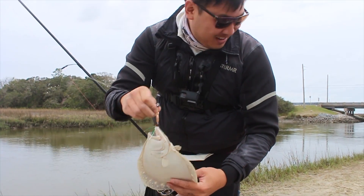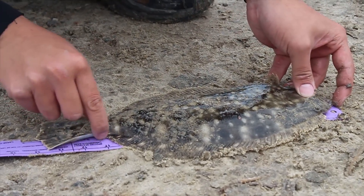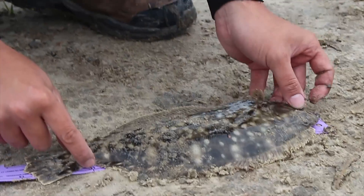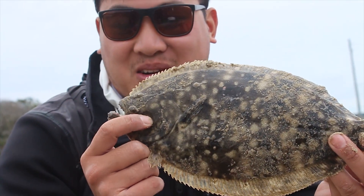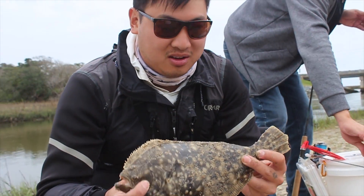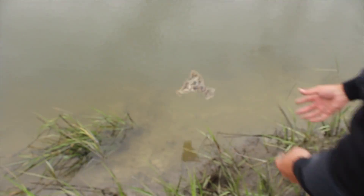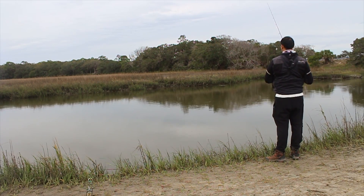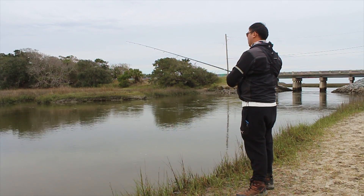That is so funny. Let's measure this — it's a 14. Almost 14, yes it is a 14. Awesome, caught on a lure. That's great, I'm glad I tried it. All right, let's let this guy go.